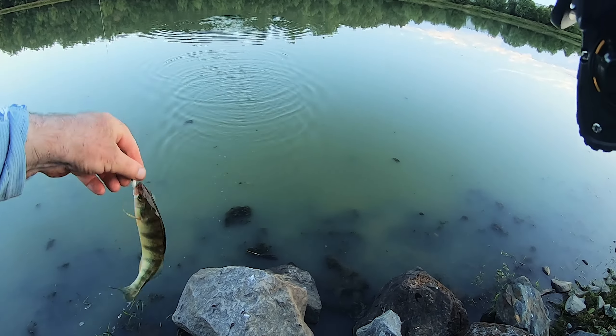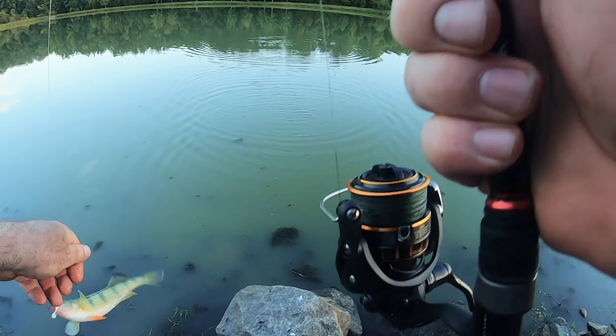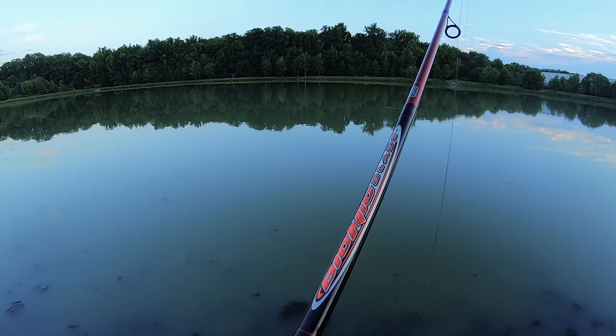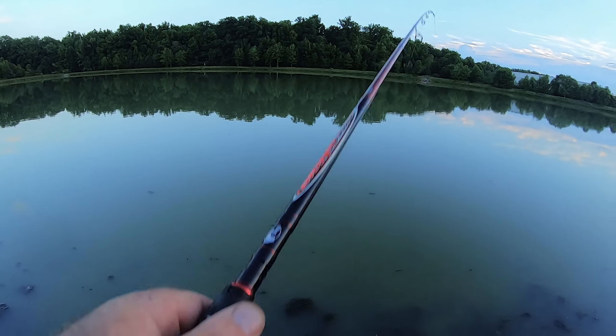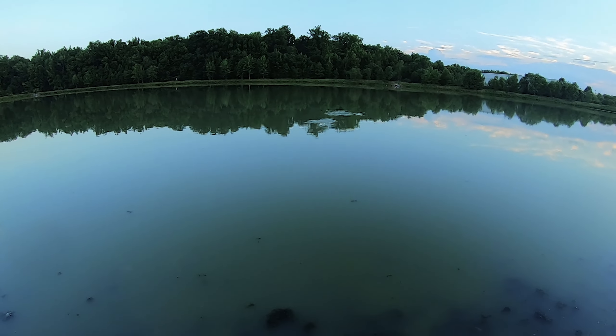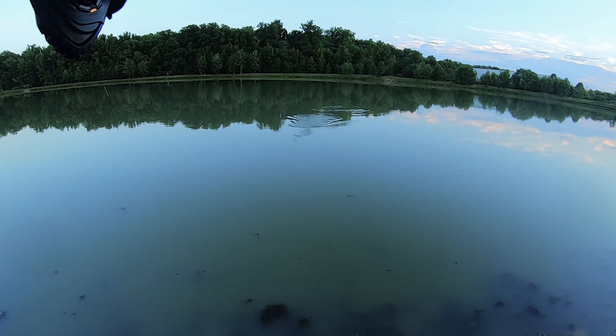And another one — a black crappie. I love the perch!